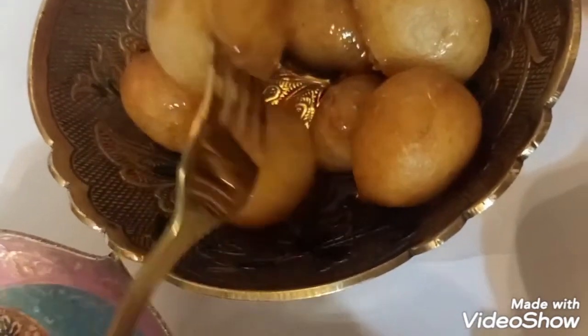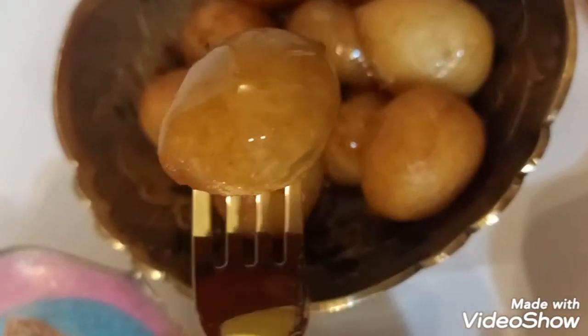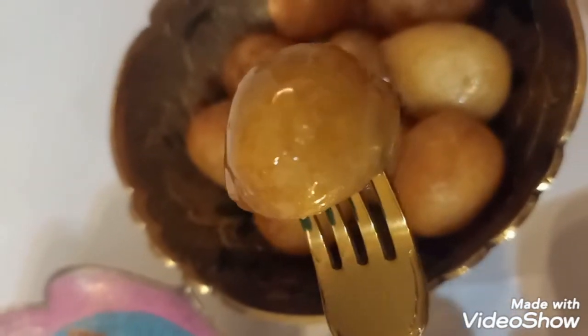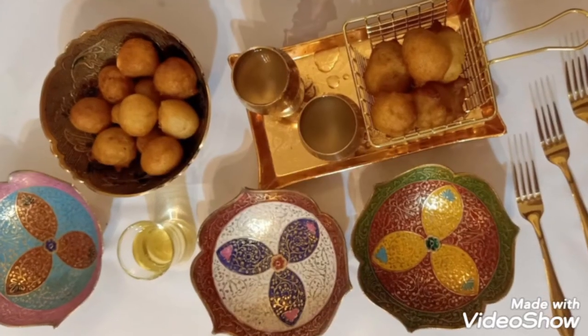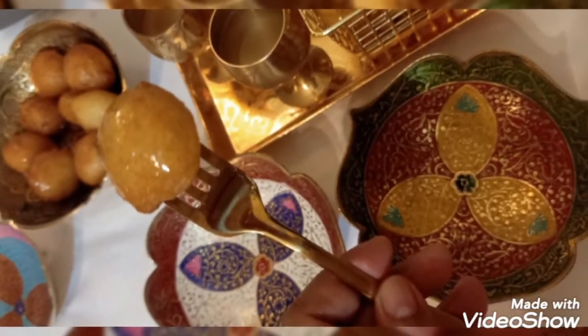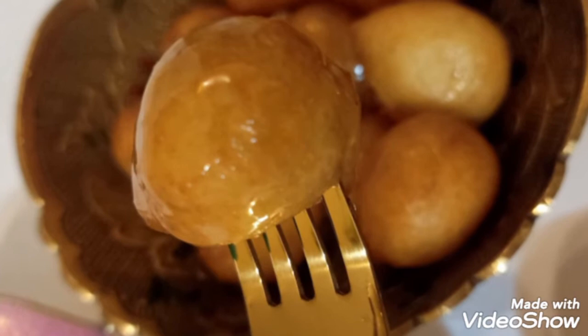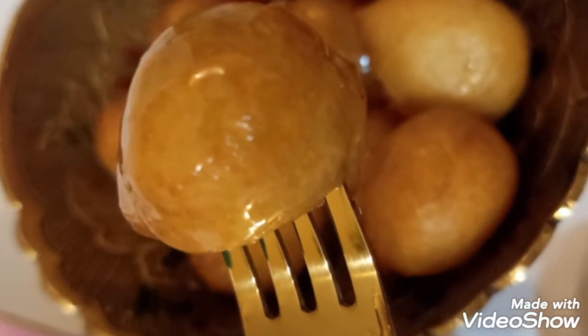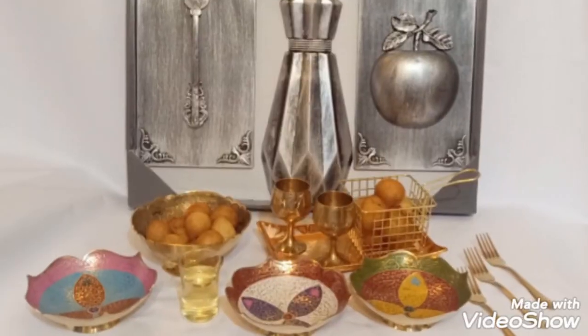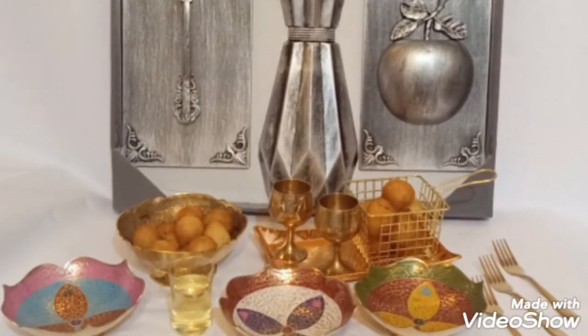Like and share this video, subscribe to my YouTube channel, and follow me on Instagram and Facebook. Learn how to make this delicious Arabic dessert. This is Chef Deborah — thank you for watching and I hope you enjoy cooking with me.